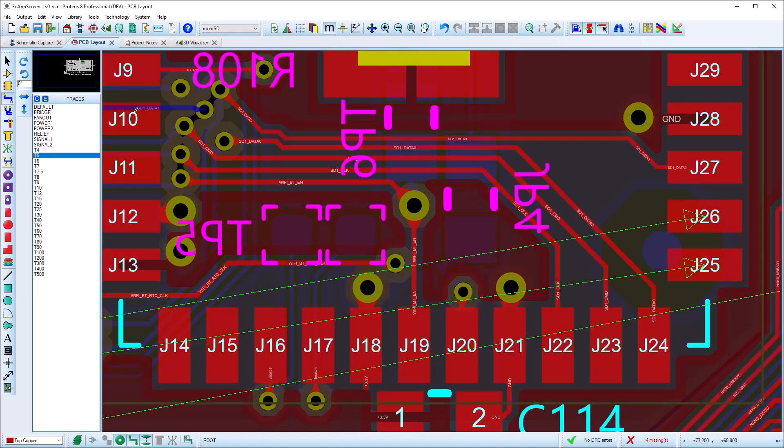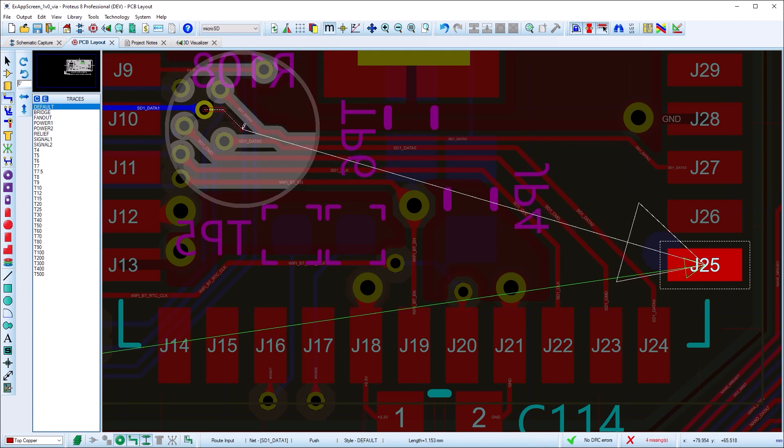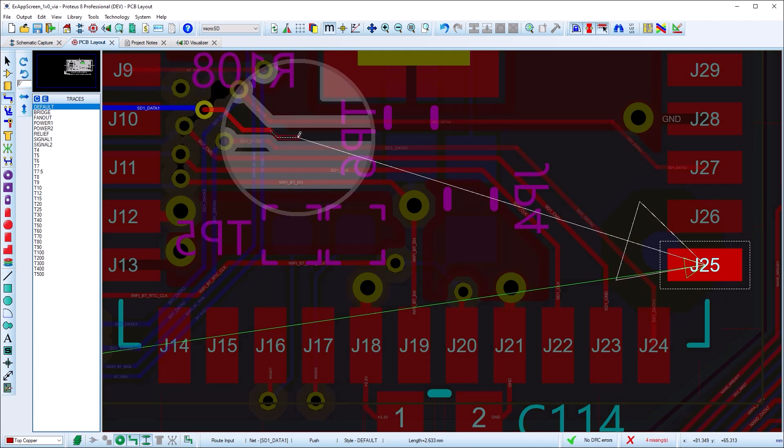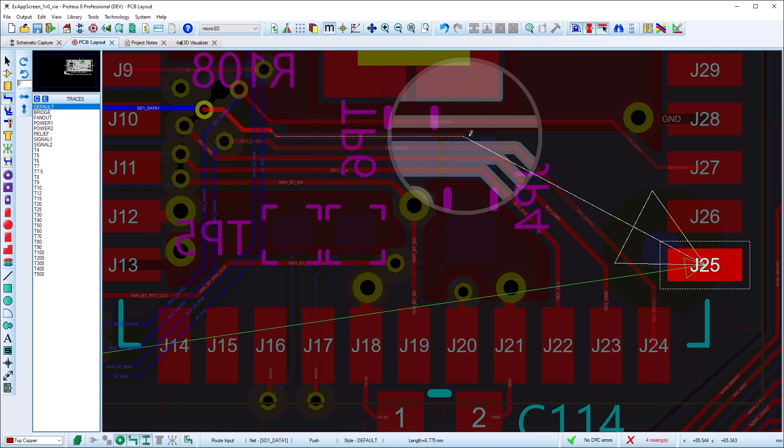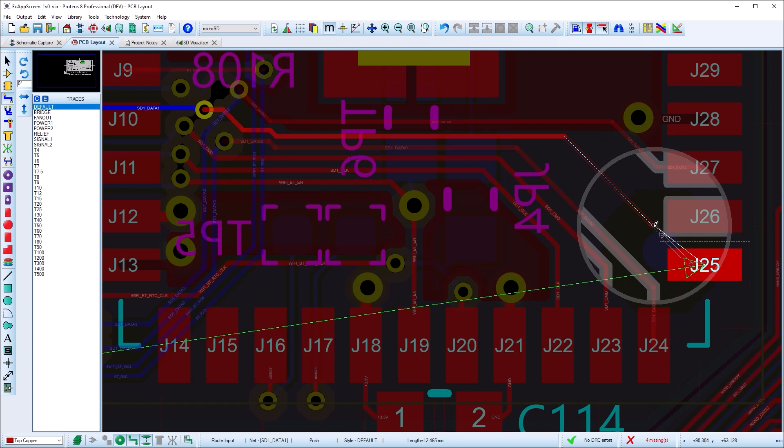Push mode routing allows you to move tracks and vias out of the way of the track being routed. You route exactly as normal, left clicking to place an anchor when changing direction, and obstacle tracks and vias moving out of the way when you push against them.